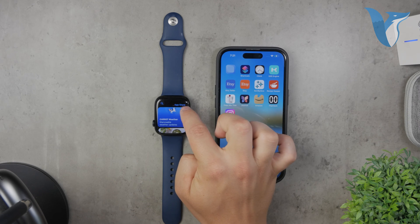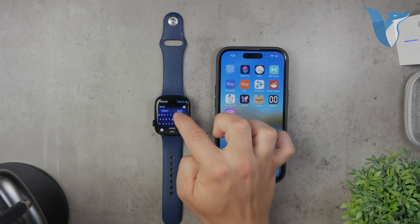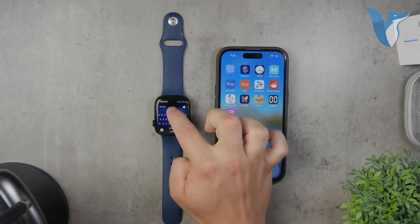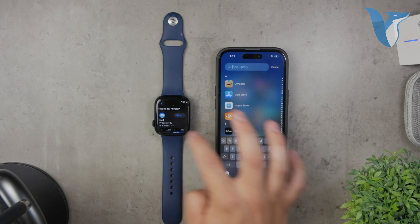One of the simplest solutions is to use the built-in mail app from Apple — the one with the blue icon. I'll walk you through how to set this up, as well as how to use other apps available on the App Store. Let's start with the official mail app.